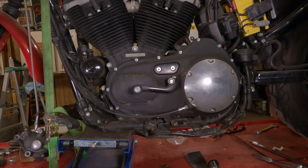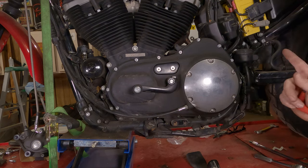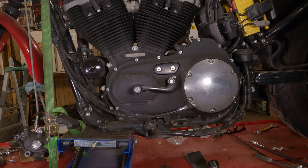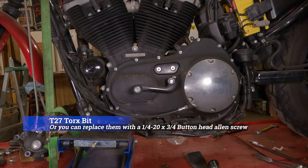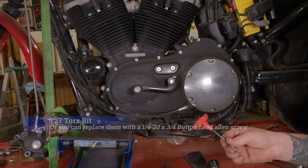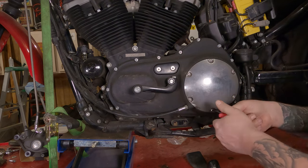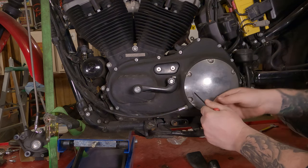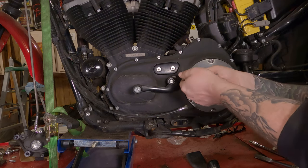To remove your clutch cover — your derby cover — you're going to want to take these six screws out of here. They were originally a Torx bit and I replaced them with allen screws because I kind of hate Torx bits. I'll look up the size and put it on screen. The allen screws I have take a 5/32nds allen bit. Break each one free, because you don't want one going crooked and making it extra difficult to get that last screw or two free.